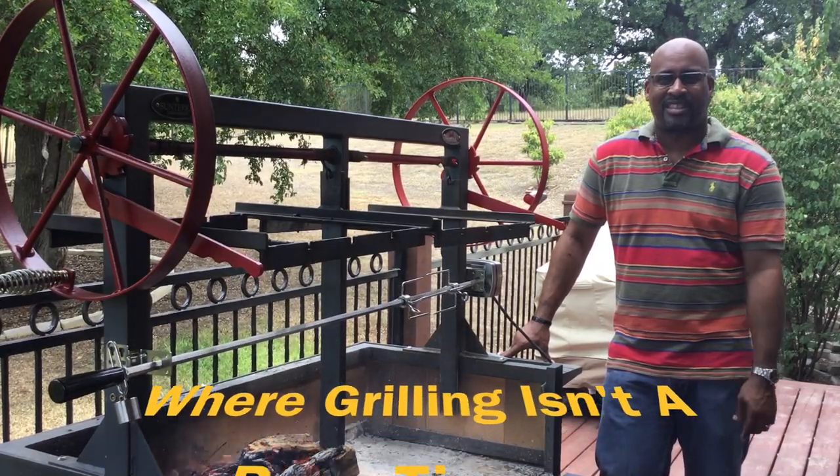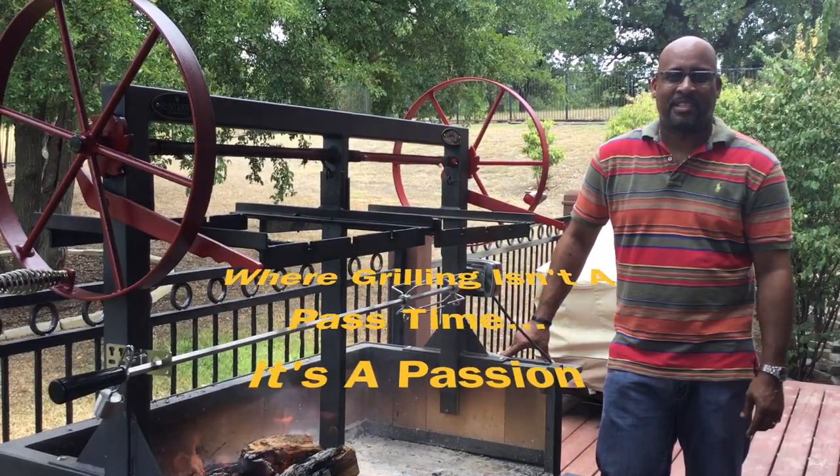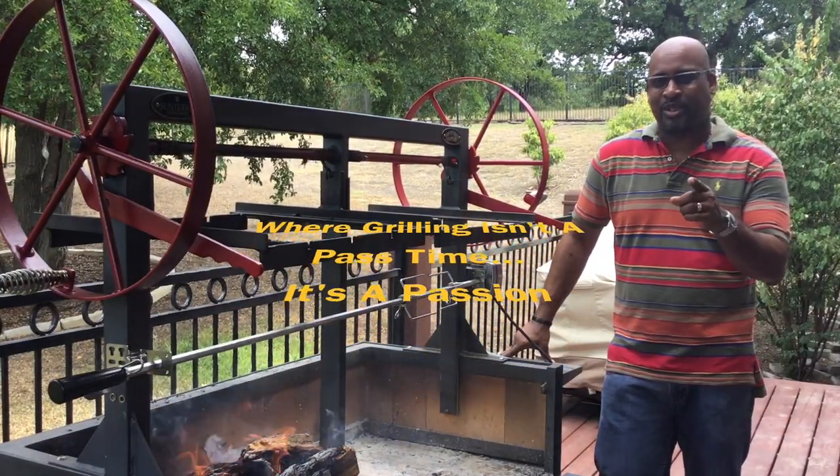If you like what we're doing, please subscribe to my channel and let others know about what D Ski Grills is doing. And as always at D Ski Grills — grilling is not a pastime, it's a passion. You enjoy the rest of your day, YouTube. Thanks for joining me.